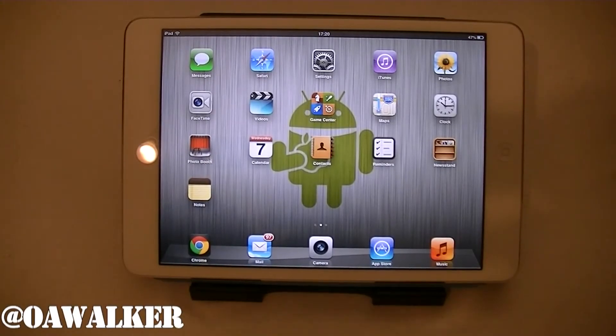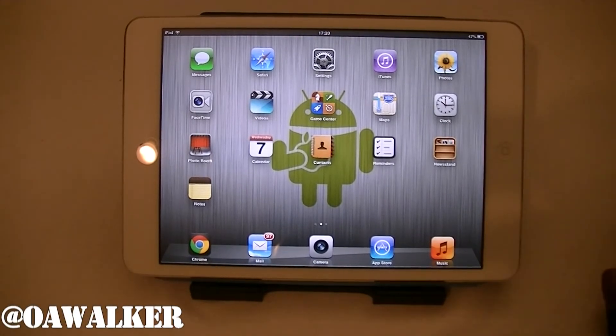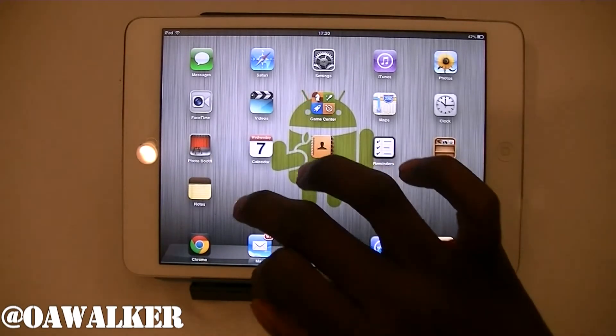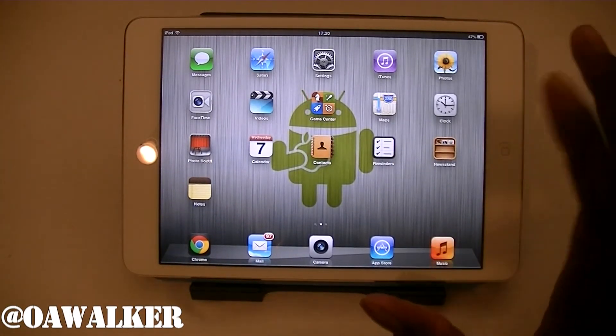How to watch YouTube on your iPad Mini. Welcome, and in this video I'm going to show you how to watch YouTube on your iPad Mini. Because in the iPad Mini, in the latest version, they got rid of YouTube, so there's no YouTube app to actually watch videos. I'm going to show you other alternative ways to do that.